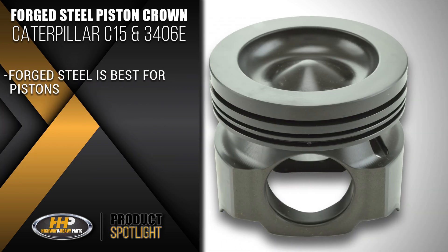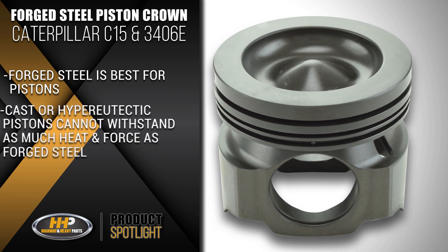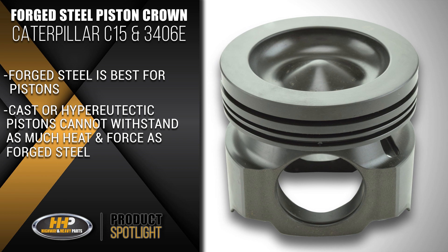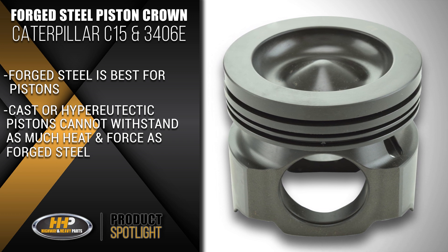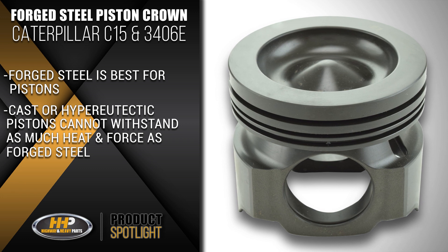Additionally, forged steel is one of the best materials you can choose for your pistons. Cast or hyper-eutectic pistons cannot withstand as much heat or force as forged steel, so if you're looking for a piston crown that lasts, forged steel is your best bet.